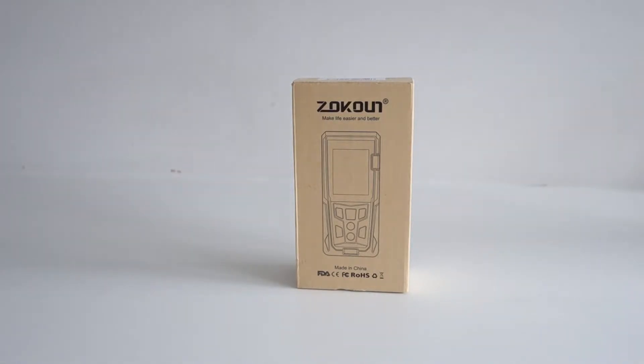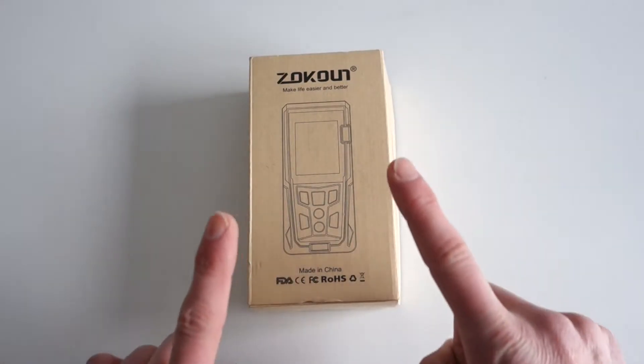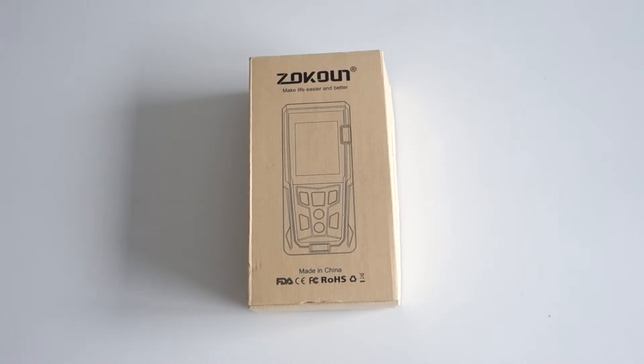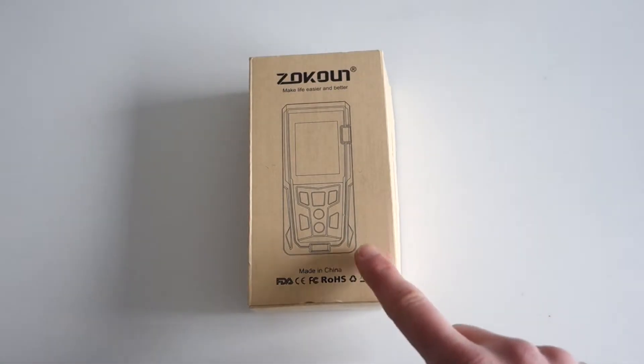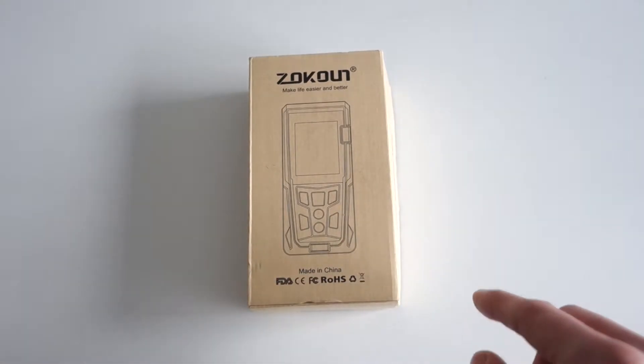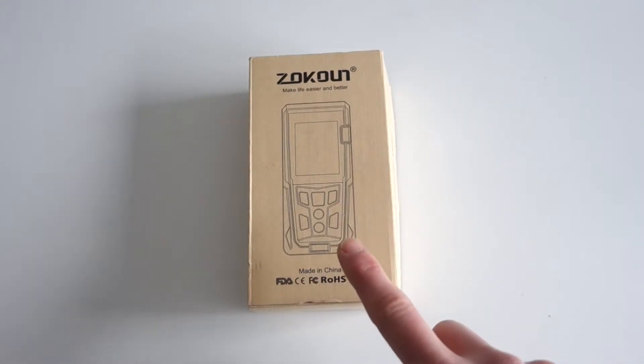So let's see what you get in the box — let's do an unboxing. Before we do, this device comes in three different flavours or sizes: a 50 metre one at about £30, a 70 metre one — which is this one — at £35, and a 100 metre version at £42.